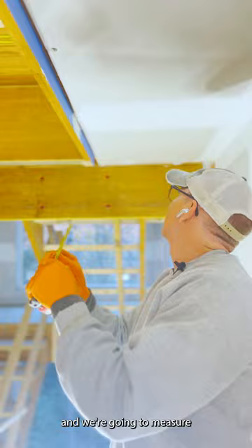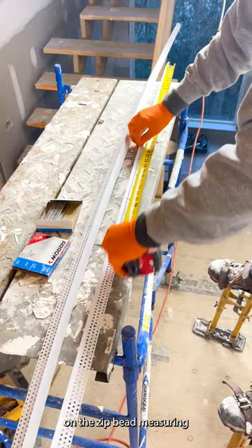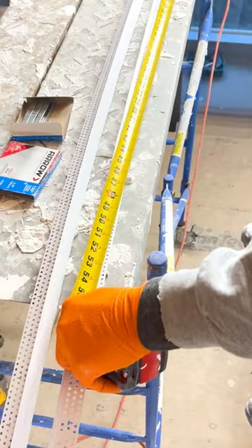So what we're going to do is take my tape measure and measure how long this piece needs to be. It is 50 and 9 sixteenths. So now we're down here on the zip bead measuring 50 and 9 sixteenths.